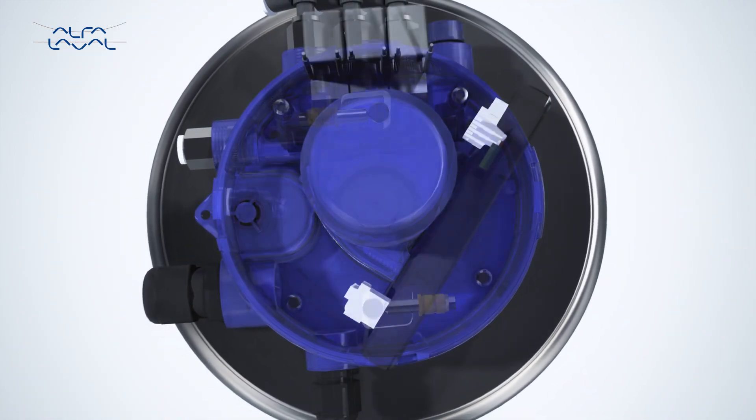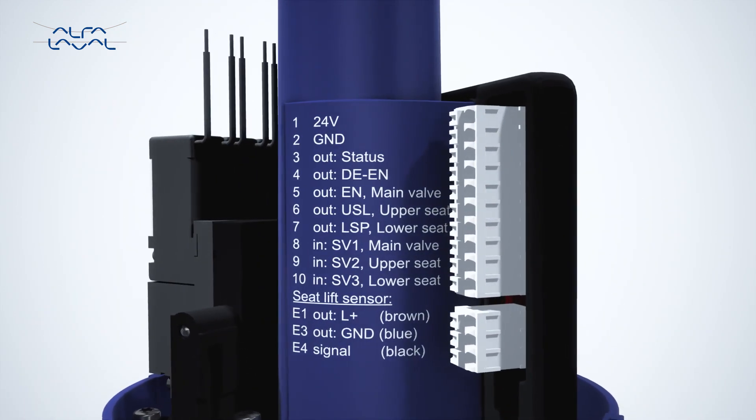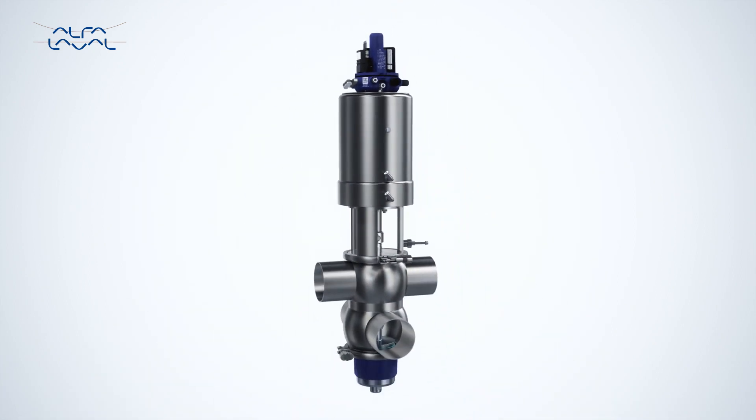Instructions clearly marked on the inside of the Alphala Valve Thinktop make it easy to install the wiring and to perform an auto setup or a live setup on the control board. If that's not sufficient, related information and instructions can be found using the QR code located on the exterior of the Thinktop.